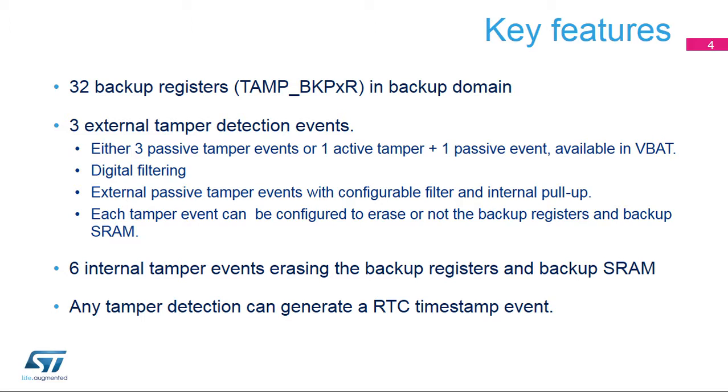Six internal events from various monitors also erase the backup registers and backup SRAM. The tamper events can generate an RTC timestamp event. The quad-SPI interface is fully compatible with the one available on the STM32L4 and STM32F7 series, allowing a straightforward reuse of applications developed on these devices when this interface is managed by the ARM Cortex-M4 core.